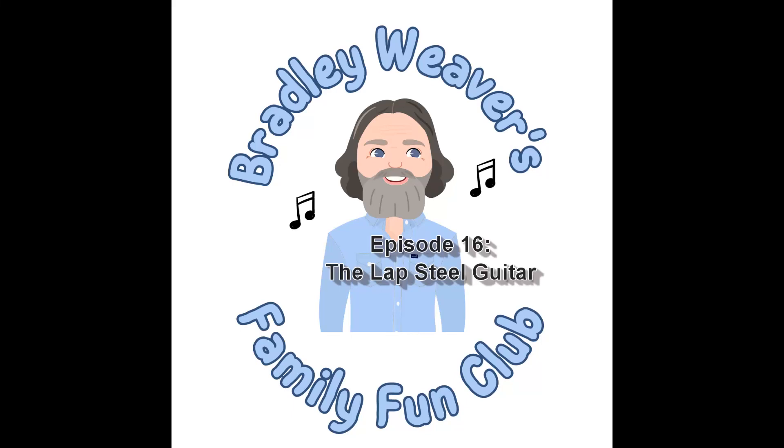Hey friends, welcome back to my Family Fun Club. My name is Bradley Weaver, and this episode features one of my favorite instruments, the lap steel. Let's have fun.